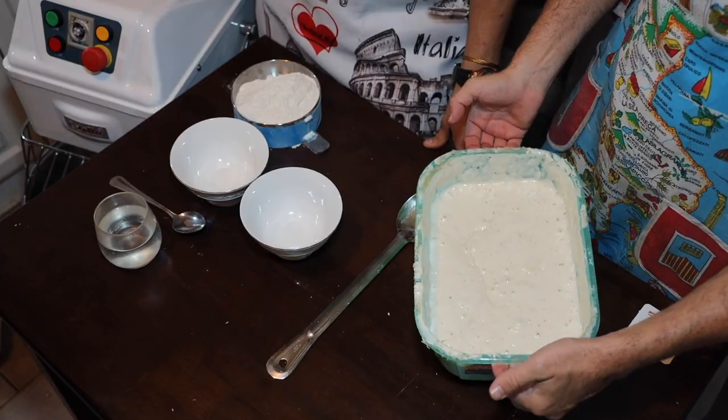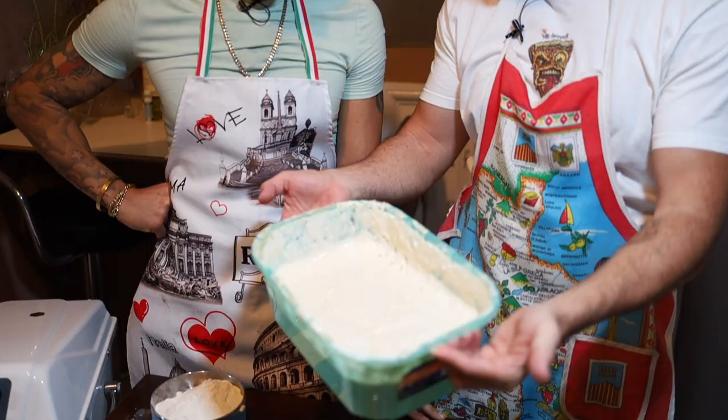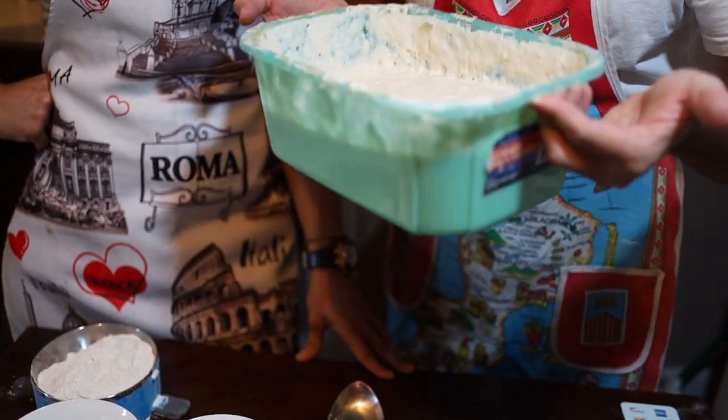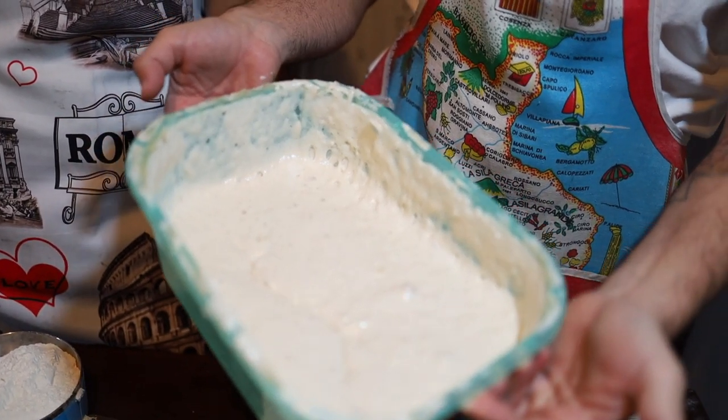The secret — and finally — the 200-year-old sourdough! Take a look, guys, how it is. It smells so good though. Wow, very active. So much fragrance.